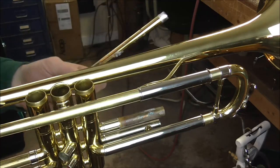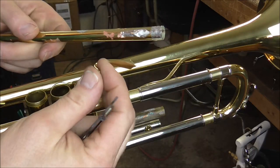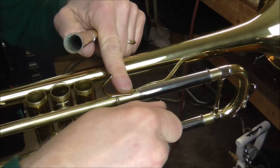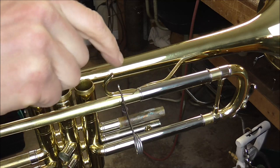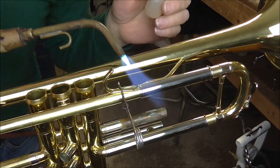There's actually a fourth solder joint, and that's the finger hook. So I'm going to see where the finger hook lined up on the old lead pipe and put it in the same place. While I have the metal heated up right in that vicinity, I'm going to do the finger hook too. Remember to have the tuning slide pulled out when you do this solder joint.